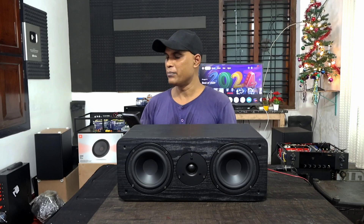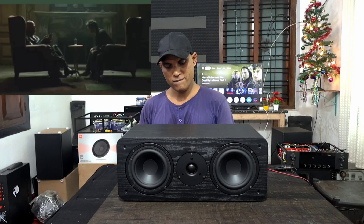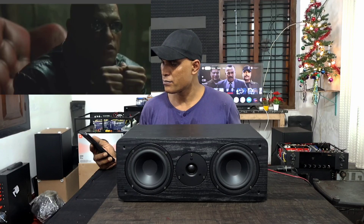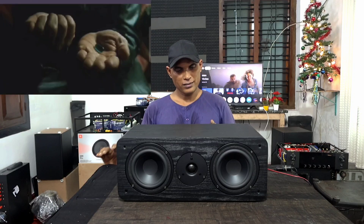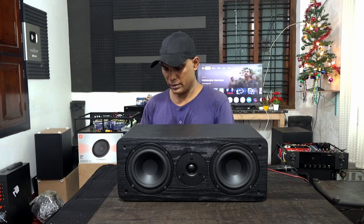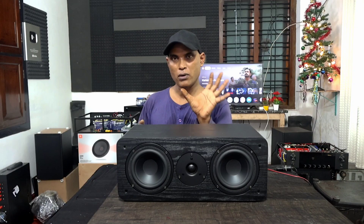Now we will hear a dialogue from Morpheus from the film Matrix: 'This is your last chance. After this there is no turning back. You take the blue pill, the story ends, you wake up in your bed and believe whatever you want. You take the red pill, you stay in Wonderland and I show you how deep the rabbit hole goes.' Next we'll play some NCS music just for a test — though as I mentioned, the center channel is mainly meant for that perfect, powerful, clear dialogue presentation.